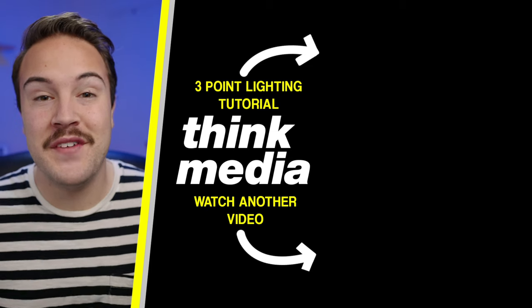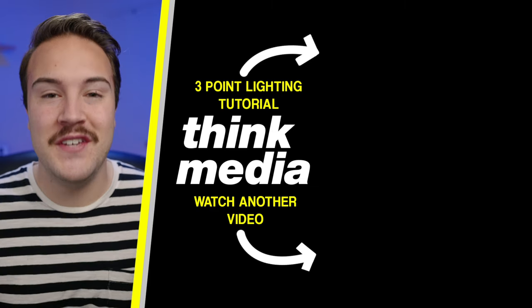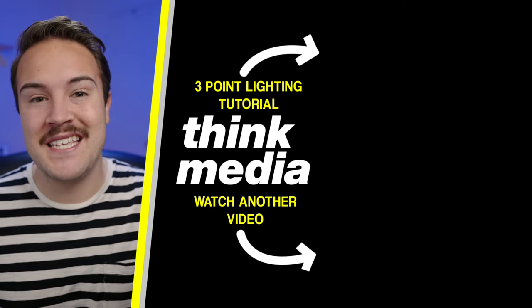Click on the screen and watch the three-point lighting video, where I teach you a trick that Hollywood uses in their films and TV shows. Until then, I'll see you guys in the next video.